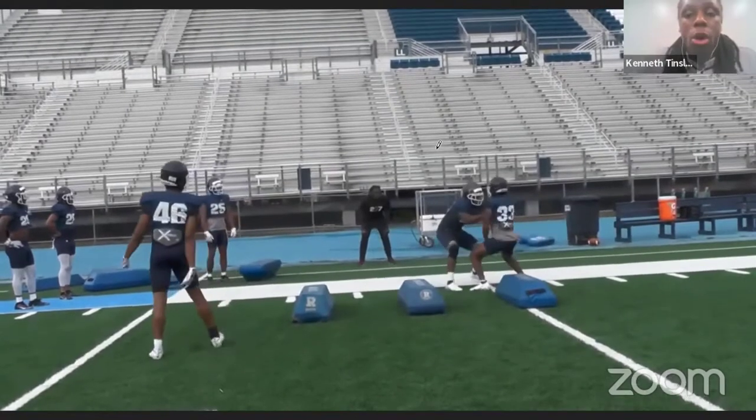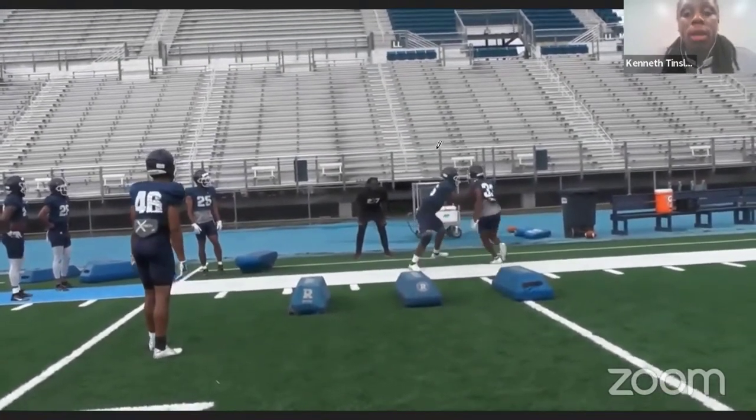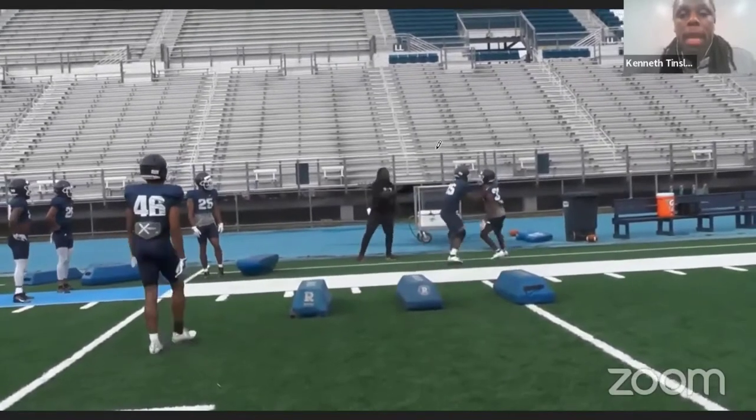So you'll see it here. He picks his shoulder, spins around, pat the cake, stays in front, shuffles his feet. Now I'll play it at speed. Picks his shoulder, sets it up, spin, stay in front, pat the cake, pass him around.